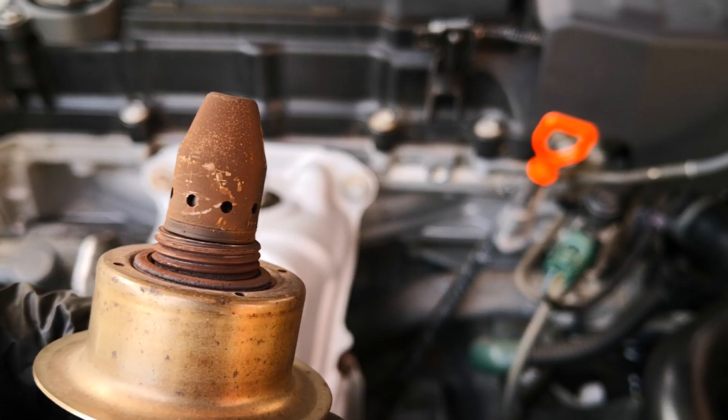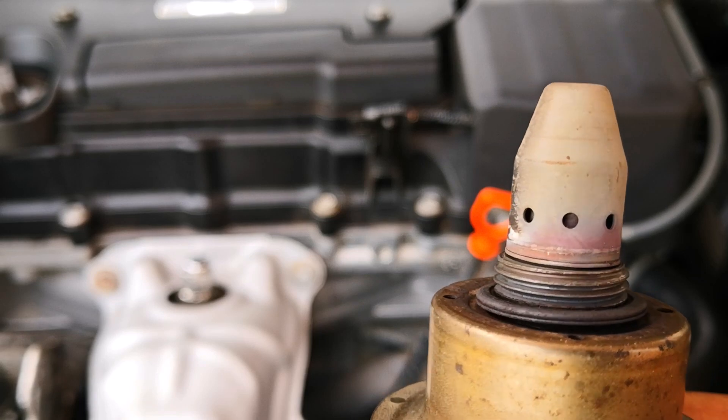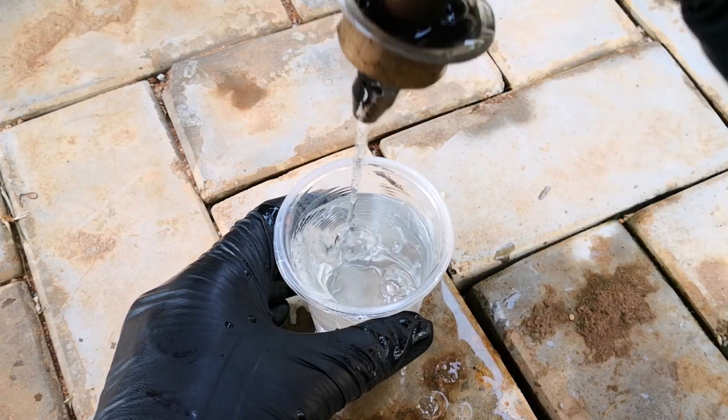Here's how I went from these oxygen sensors looking like this to being much cleaner using the quickest method I know for cleaning oxygen sensors. Even though some may consider this controversial, I'm keen to hear what you think.